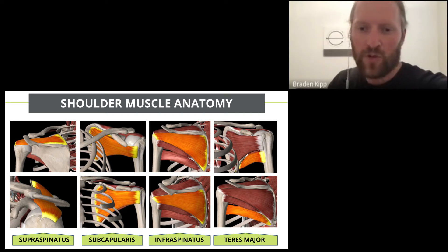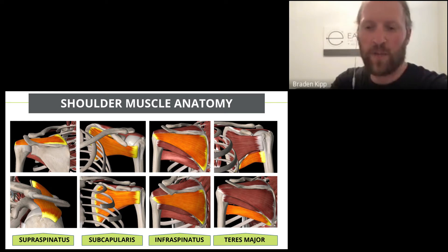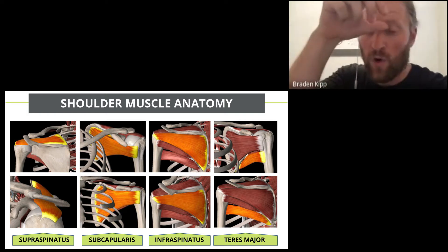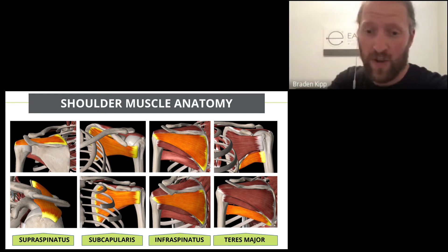The four rotator cuff muscles need to be balanced to work properly together. What usually happens is some muscles get overused and become too strong while others become underutilized and weak. If there's an imbalance, this puts your shoulder at risk for injury, like impingements or other injury risks, which can cause further shoulder problems.